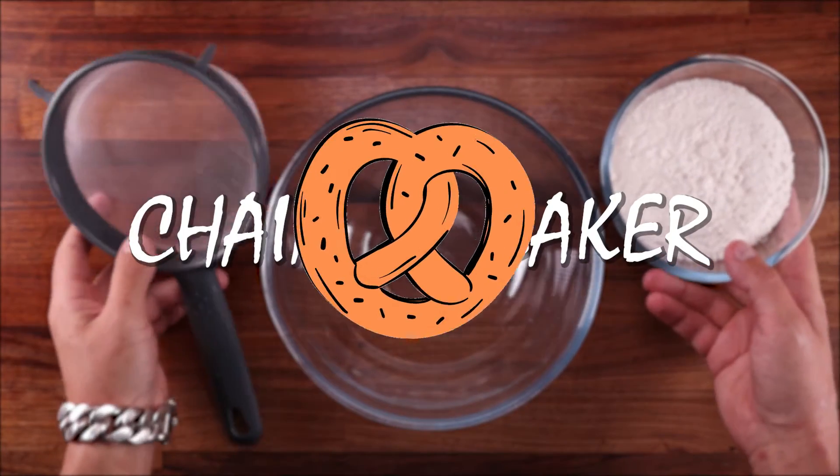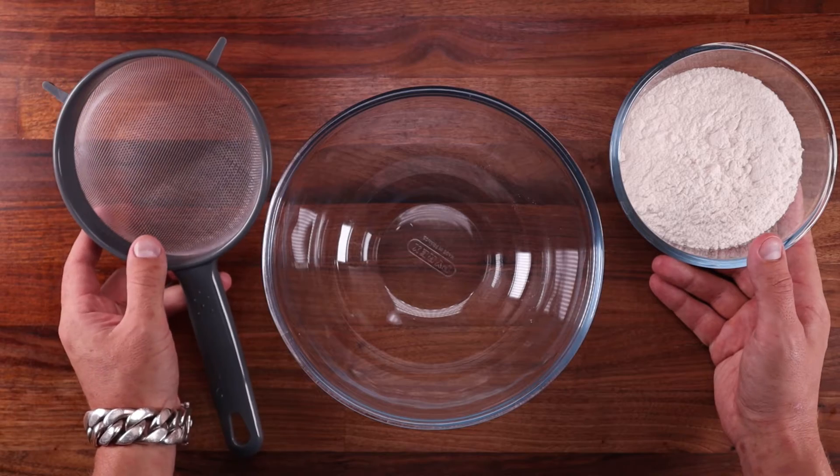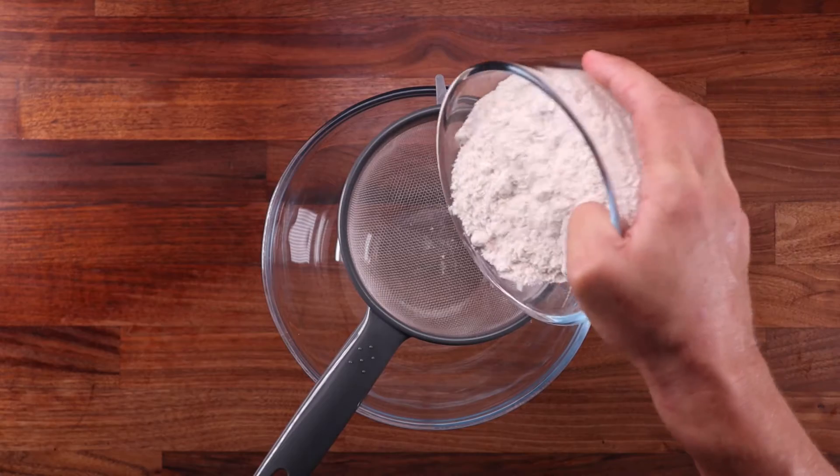How's it going everyone? Today we're going to talk about sifting and whether it does actually help to make your bread lighter. And as you've already seen in the video title, no, it doesn't make your bread lighter.